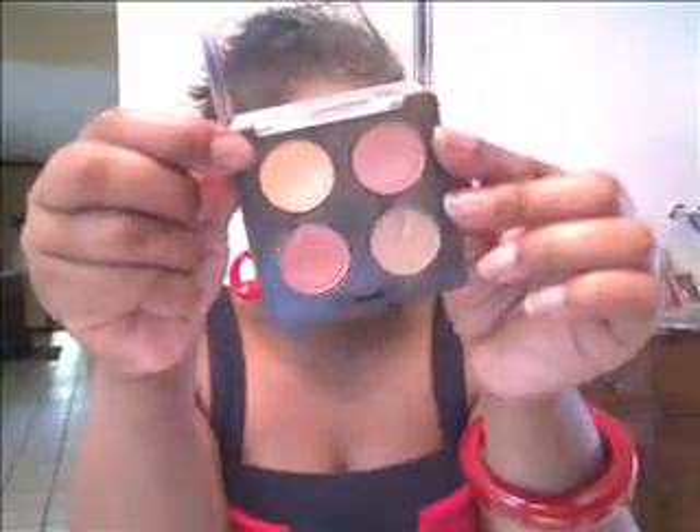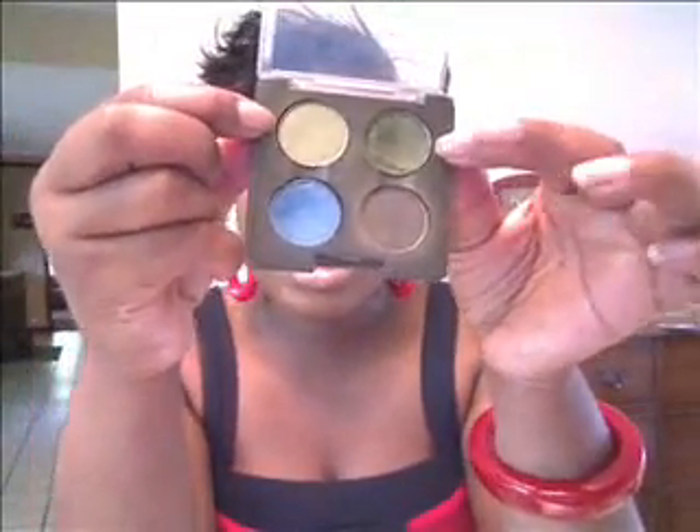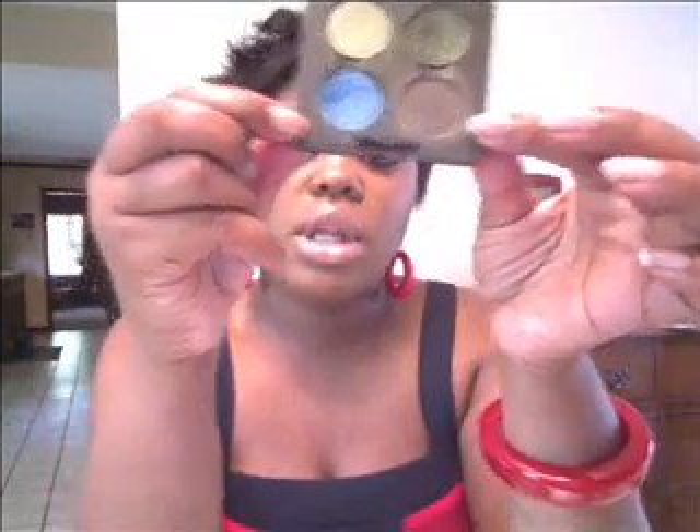To recap, starting with the pinks: Motif, Girly, Expensive Pink, and Aira. Then the green and blue quad: Swimming, Humid, Electric Eel, Club. Actually, I need to correct myself — that blue is not Electric Eel, it's Fresh Water. I said it wrong twice, but the blue is actually Fresh Water. I apologize — I know any MAC people are probably like, 'that is not Electric Eel.' But it's Fresh Water, I'm sorry.